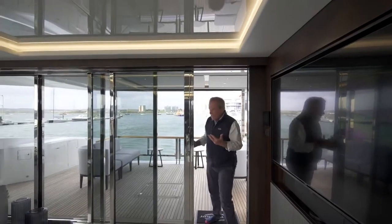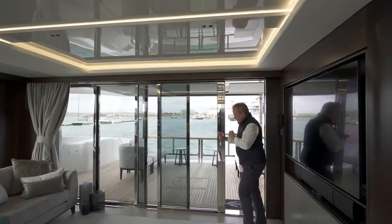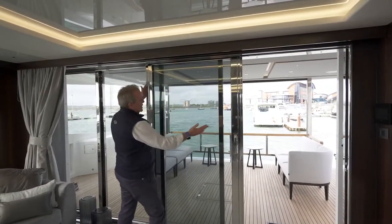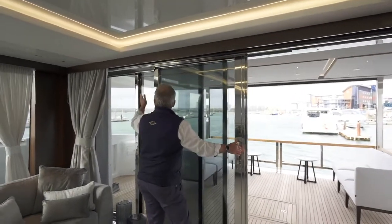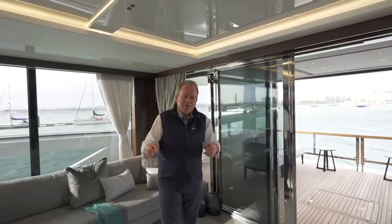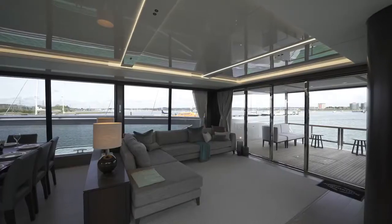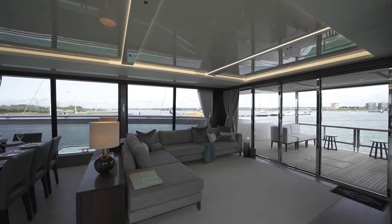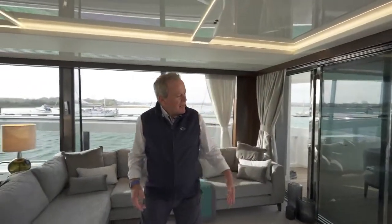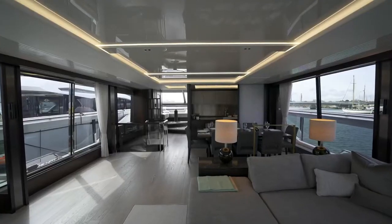What hits you immediately is this fully glazed four-panel door. I can slide open the first section, and then pulling and releasing the second section, slide across, and do the same with the third. You can immediately open up this massive saloon and interlink it with the aft cockpit and even the Xtend seating. To give you some idea of scale, in here we're probably close to six metres of beam.